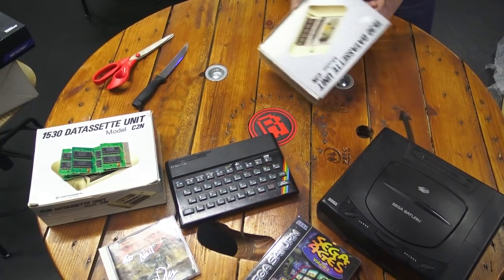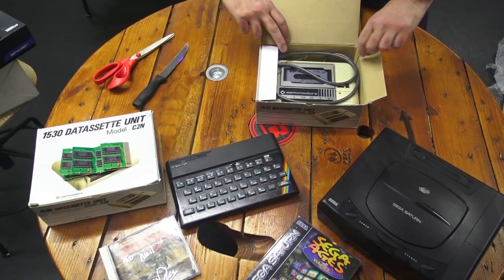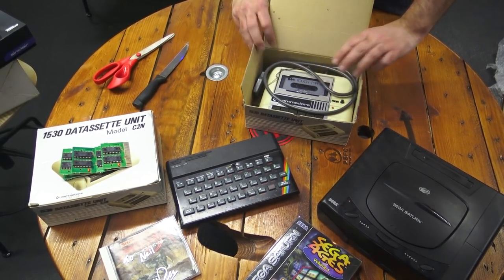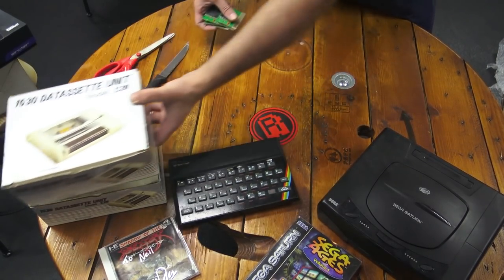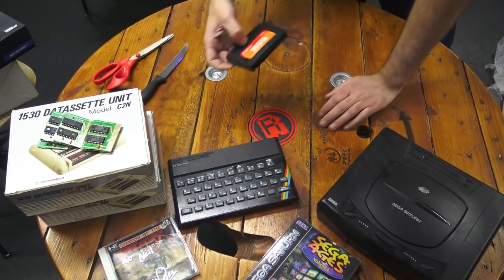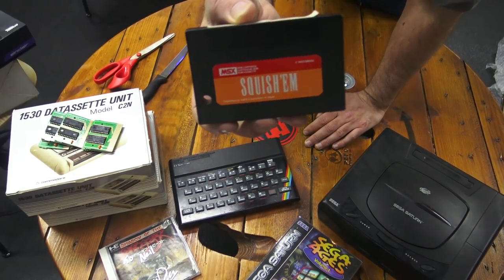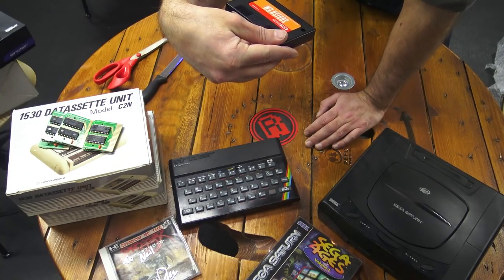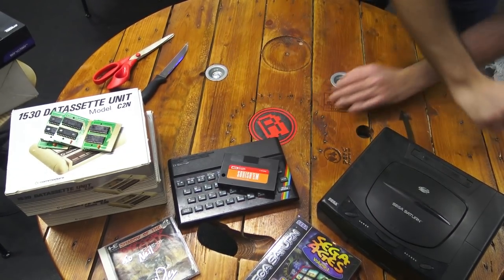Well, this will settle any arguments as to who gets what — because there's another datasette. One each! This one has a C64 teaching touch typing cassette in there. I know Mark can work on his typing. Something loose down the bottom there — what's this? Squish'em. It's an MSX cartridge called Squish'em. I've not heard of that game. Published by ASCII Corporation of Japan, 1983, Sirius. I'll try that one out.